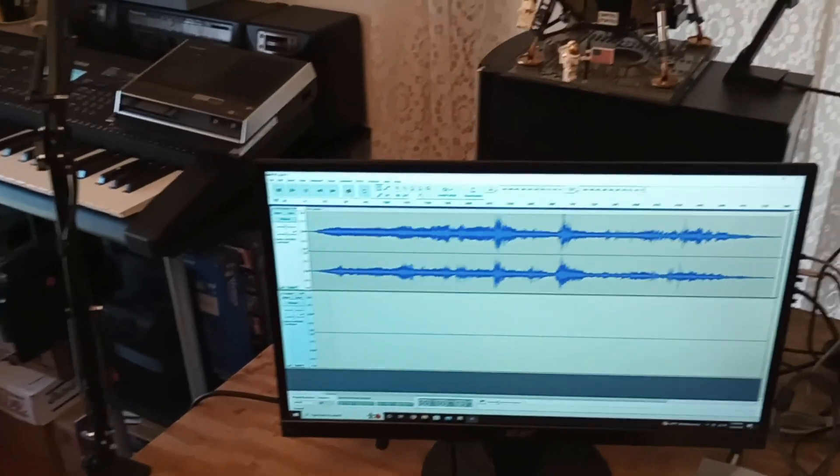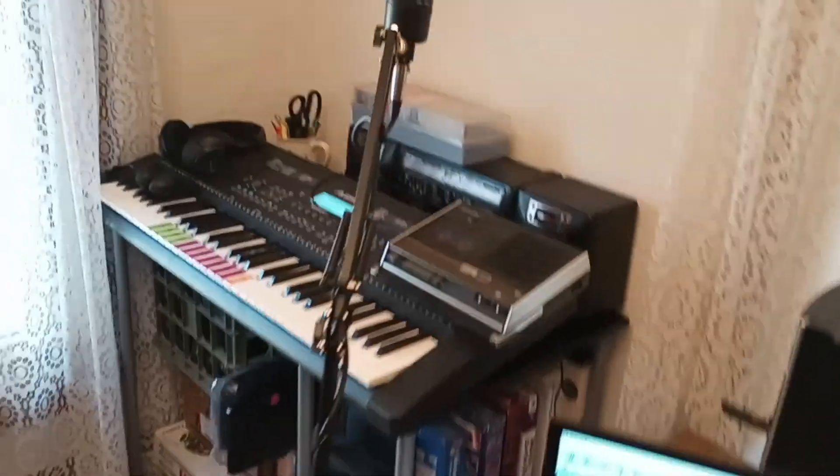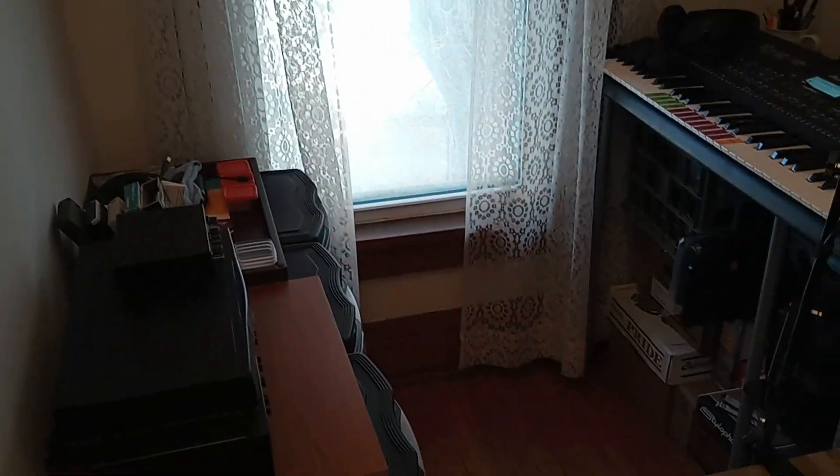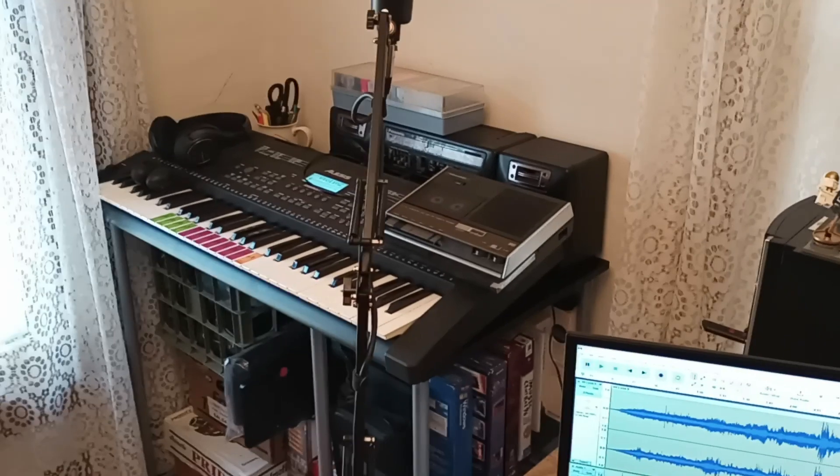And then I just clean things up, mix in Audacity, and broadcast over AM to this radio, record it back to the tape deck, and I get that lo-fi mono sound that I really enjoy. I make this music mostly for myself, but if you guys enjoy it, that's cool too.